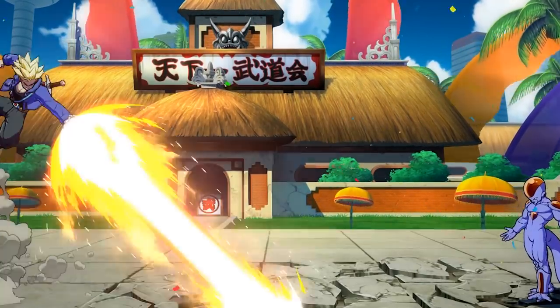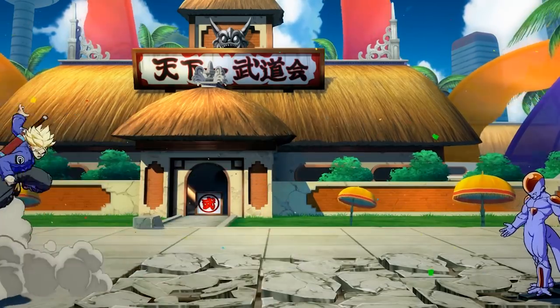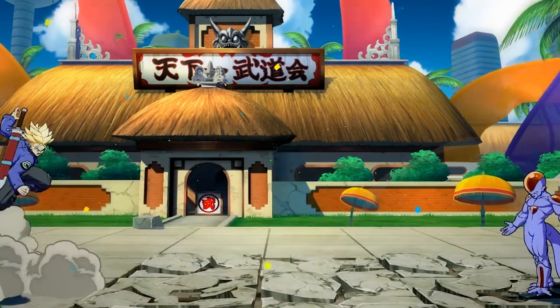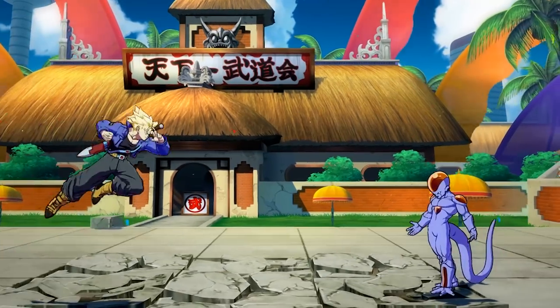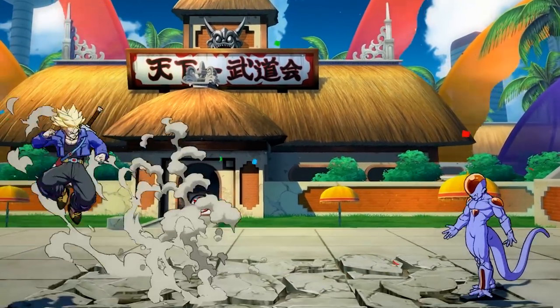Think about watching somebody create a beautiful animation like Ultra Instinct Goku walking towards Jiren and knocking away bullets, and then think about how much work it would be to do that same quality of animation but put Goku in his Yardrat costume. Just because it's hard work doesn't mean it's not worth doing, especially if they can make a profit — which is why I do think this game will eventually have costumes. But they're going to have to be extremely fan-favorite costumes, and realistically they'll probably have to charge almost as much as a new character.